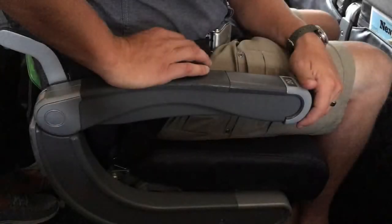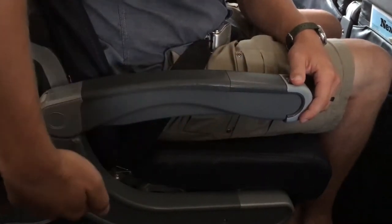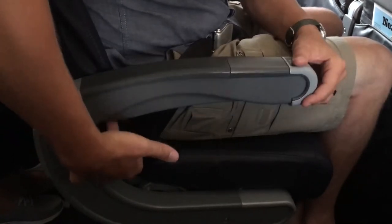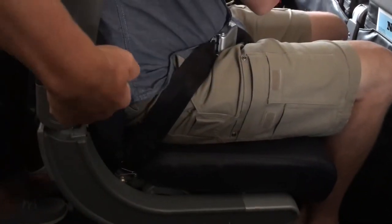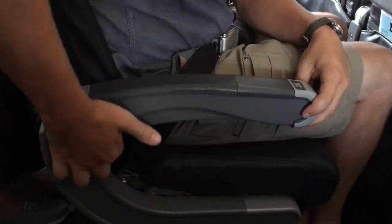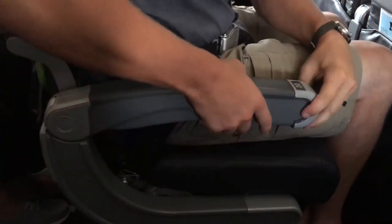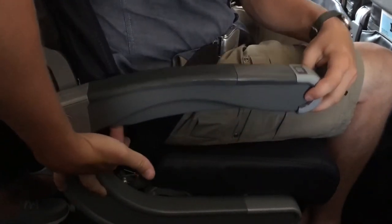In this video I'm gonna show you how to raise that pesky aisle armrest in an airplane. If it's stuck, there's a little trick you can do — there's a button in the middle that you can use to lift this armrest right up. It's right there underneath in the center. Push the button and there we go. That is how to raise the aisle armrest in an airplane.